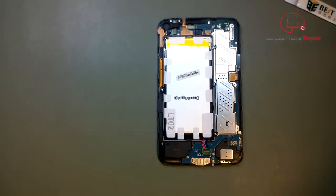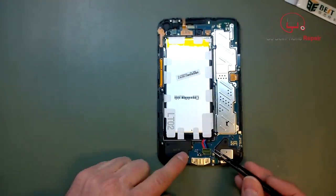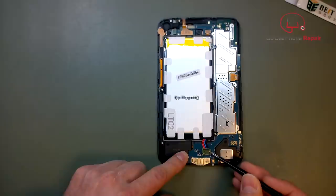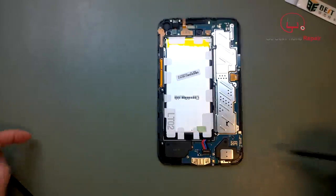The first thing we want to do is go ahead and disconnect the battery. If you look down at the bottom, there's a small piece of Kapton tape that you'll have to peel back — I usually get it started with a pair of tweezers. Once you have that pulled up a little bit, you can grab it with your hands and peel it all the way off. I like to set it somewhere near the battery terminal so I'll remember to tape it down when I reassemble.